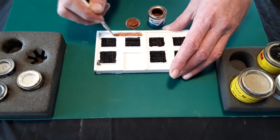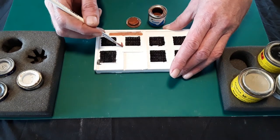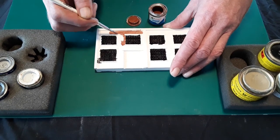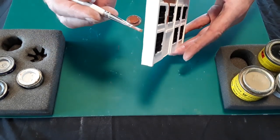Don't worry if your paint is slightly thicker here and slightly thinner there. In real life all bricks aren't the same colour and this will just contribute to the overall effect of the finished casting. Carry on and paint all your brickwork as required, not forgetting the sides of the end wall.